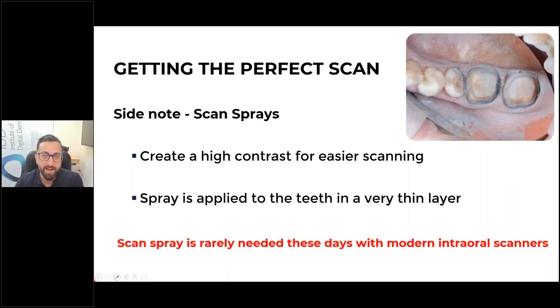Now, a slight sidestep to talk about scan sprays. These aren't very familiar to many people, especially if they're new to scanning, as they're not really a market norm anymore. Six or seven years ago scan sprays were almost mandatory, and in the first, second, or third generation scanners about eight or nine years ago, they were mandatory. A scan spray comes in a can — you spray it and it creates a contrast medium on the area. I haven't needed to use a scan spray in about six or seven years. With modern scanners, as long as you dry the area well, it's not needed — though some clinicians like to use it for very deep preparations or shiny restorations.